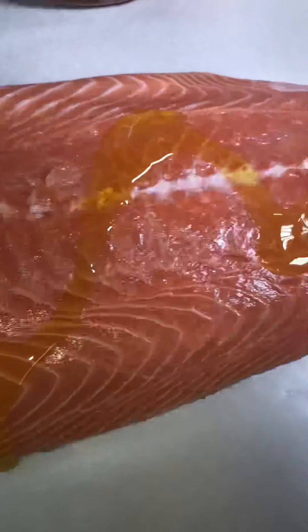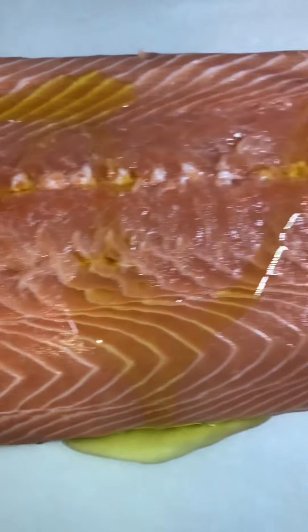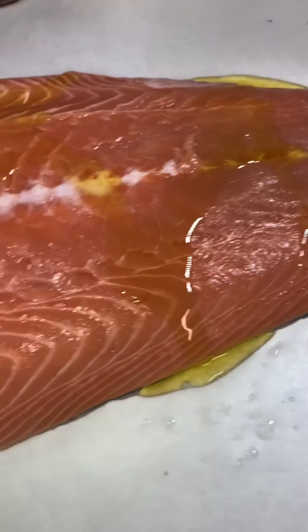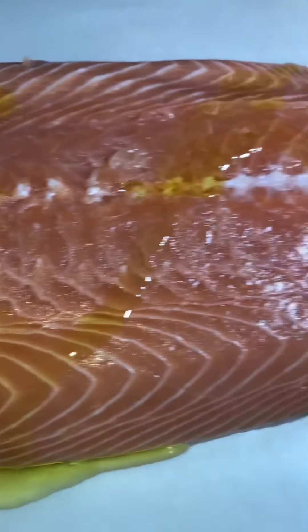The salmon has been patted dry. Now we're going to coat it with some olive oil. Coat it with the olive oil, you guys — this is why our salmon won't dry out, and this also is going to help our seasoning stick to our fish.